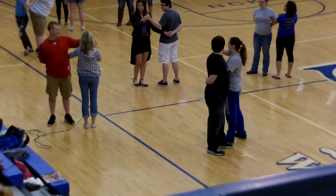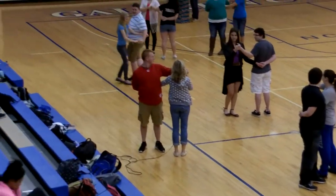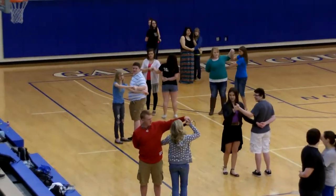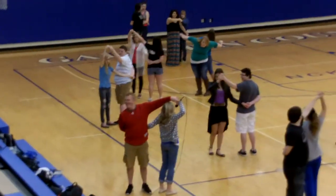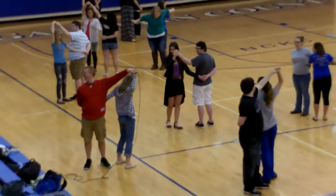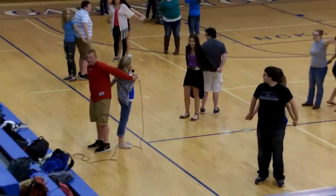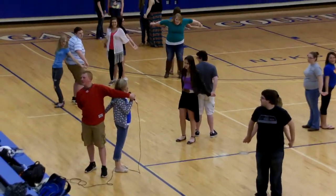Okay, this is the first position — we're good. Okay, so here's one. You're going to bring their arm — the boys' arm — this is two. If you're a girl, the arm goes up.